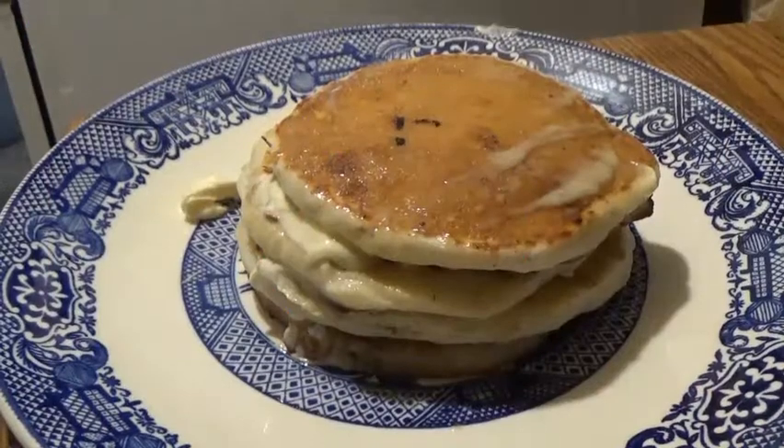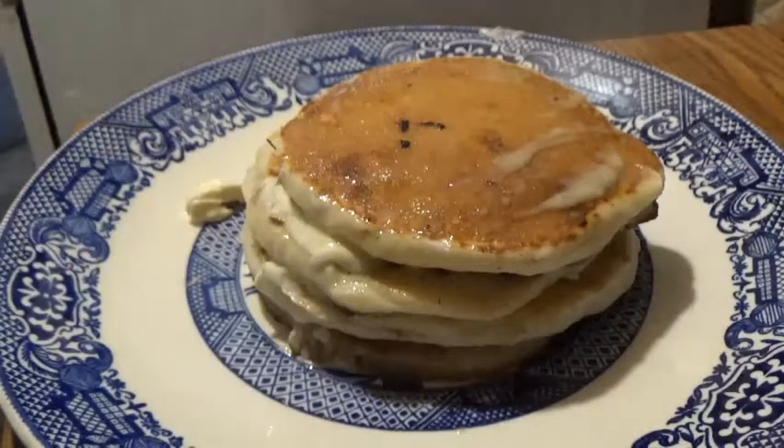Now we're gonna add our syrup — but let's slow-mo it.